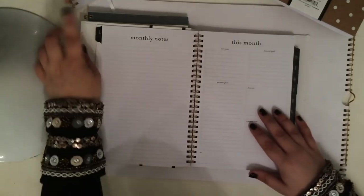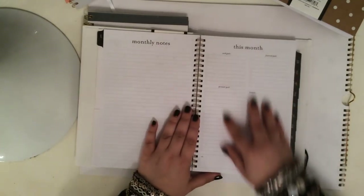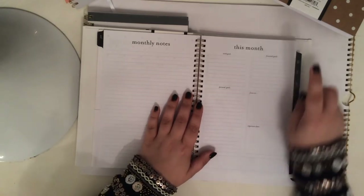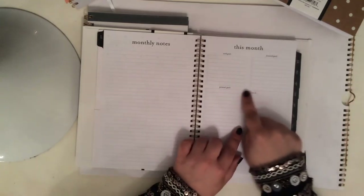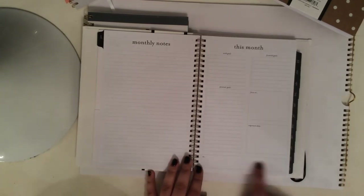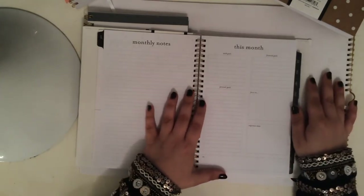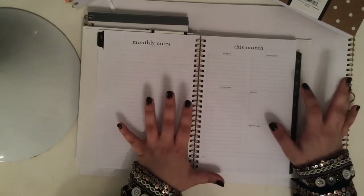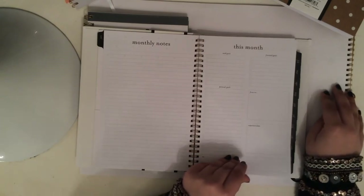Now look how cool this is. After the monthly spread, it goes on the back to a monthly notes page, and then a 'this month overview.' I love this. It says work goals, personal goals, financial goals — all lined with check boxes. Then there's a square that says 'focus on,' a square that says 'important dates,' and a long horizontal bar at the bottom that just says 'et cetera.' Really love this. This is kind of going along the same lines of the vision board that Inkwell Press uses — just a nice way to look at your coming month.